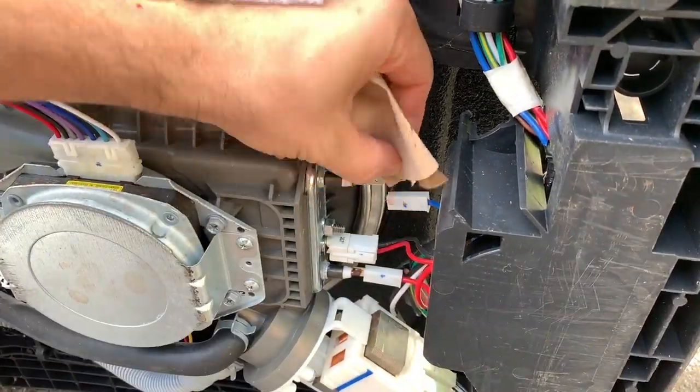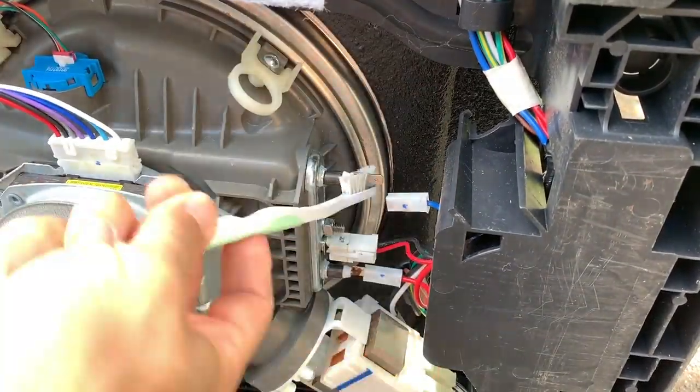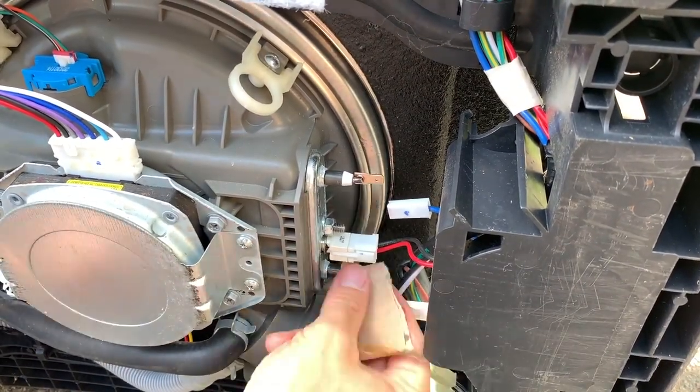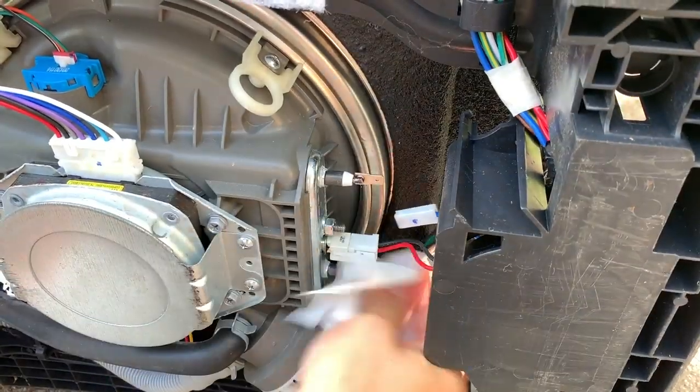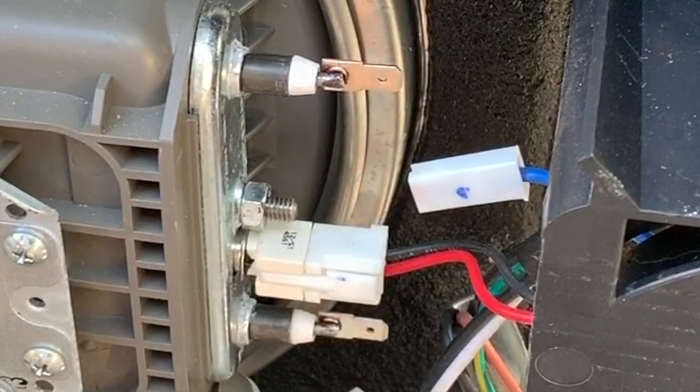Next, I'm going to be cleaning up the heating element leads. I'll be using a combination of vinegar with a toothbrush and sandpaper, then wiping them down with some isopropyl alcohol and a paper towel. And in the end, they are nice and clean.